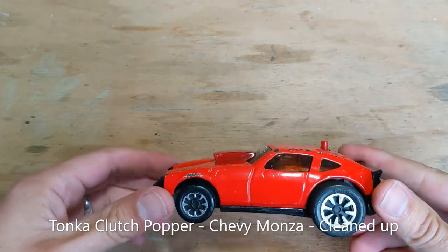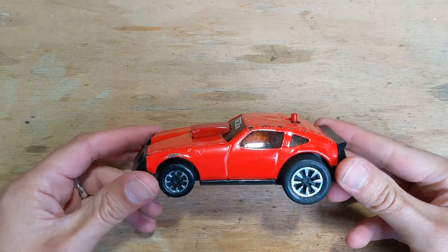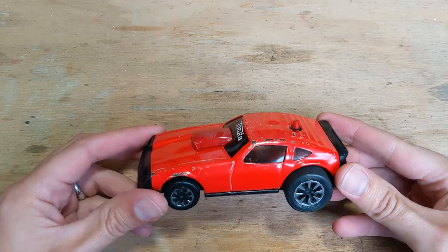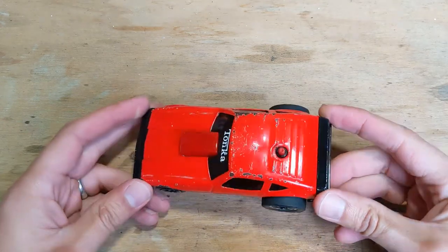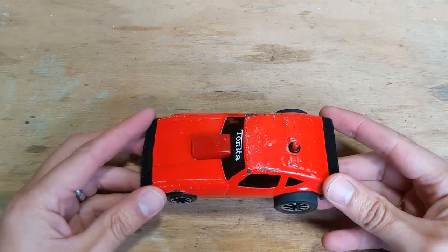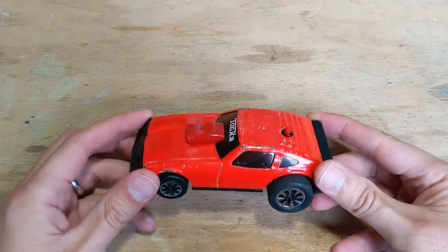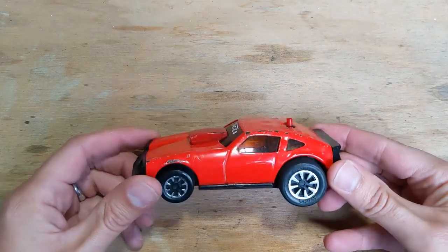This here is an old Tonka clutch popper from probably around 1980 or so. Picked it up pretty cheaply on eBay because it was sold as not working and it was in pretty rough condition. I've cleaned it up and sorted its little motor out — I didn't film that but I put a blog post about it.